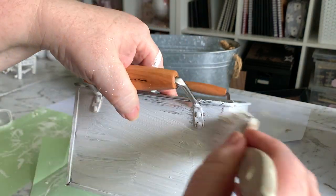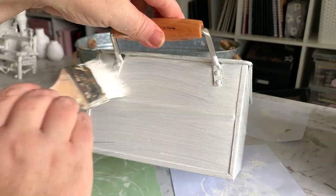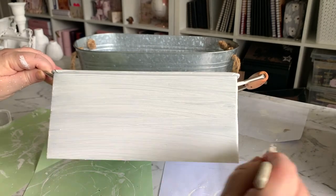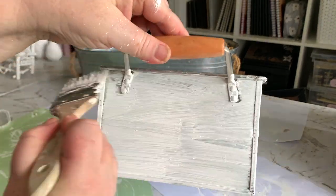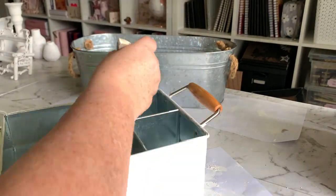This tin box I picked up from Kmart a little while ago and it was one of those impulse purchases. I just bought it because it looked farmhouse but I don't really have a use for it in my house, so I'm going to give it a bit of a farmhouse makeover today and hopefully resell it.